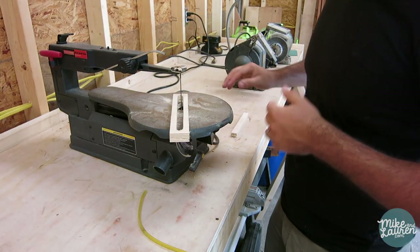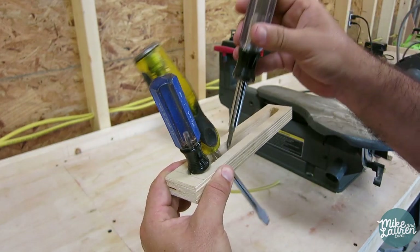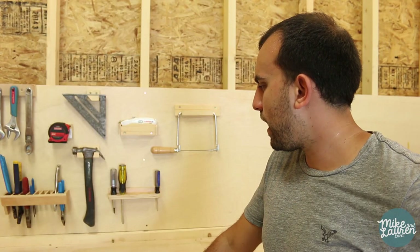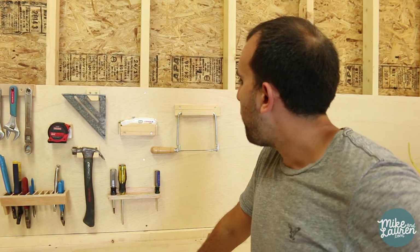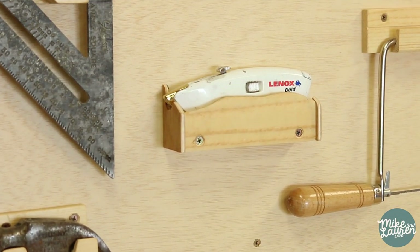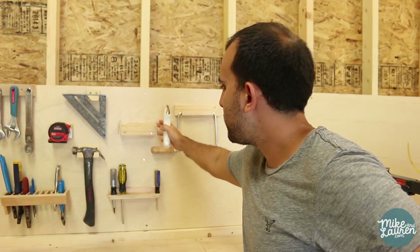For the screwdrivers, I made the mistake initially of thinking I could make just a slotted shelf for them to sit in. Unfortunately this left no support for the top and they just fell over. So I went back to the drawing board and just did traditional holes.